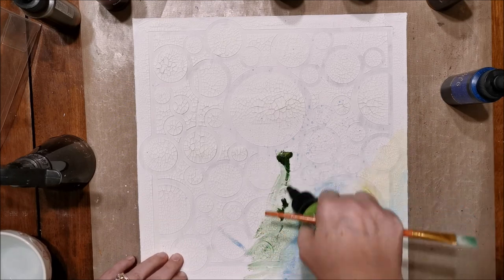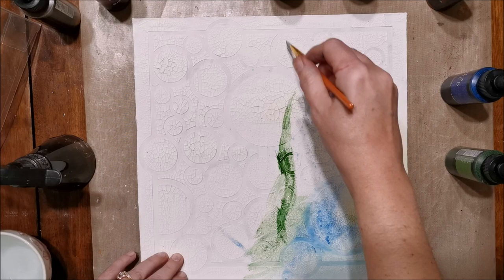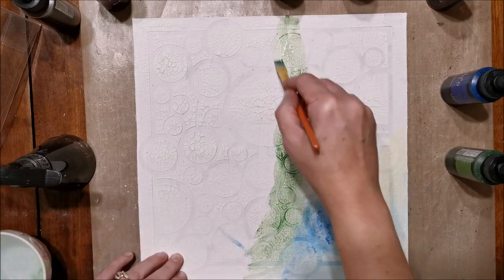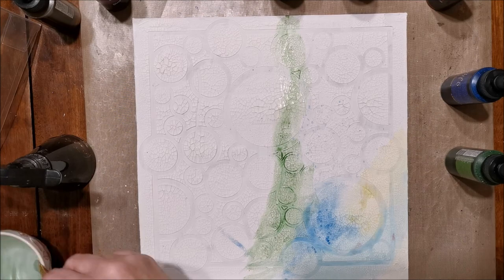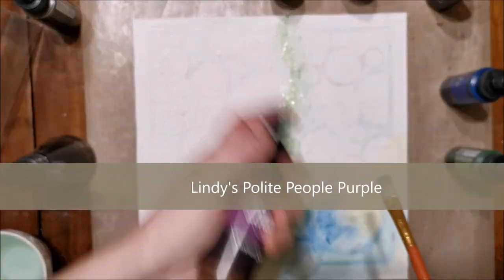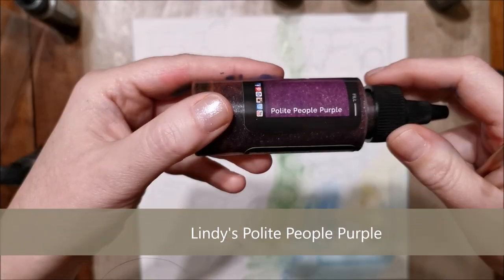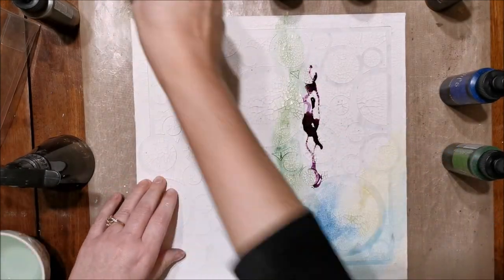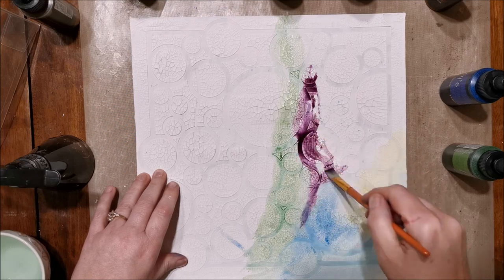Right now I'm just adding the colors onto the background, creating kind of a rainbow effect, using some water to fade the colors into one another. I'm not really doing any special design, just patches of color here and there, letting them fade into each other.